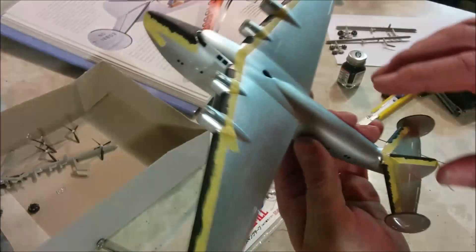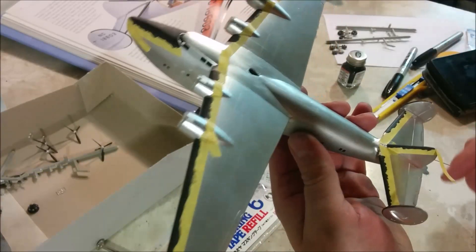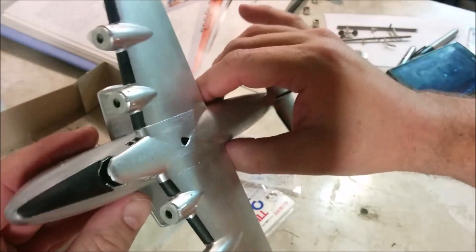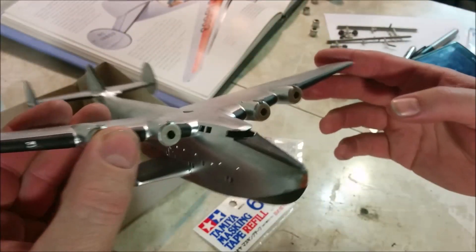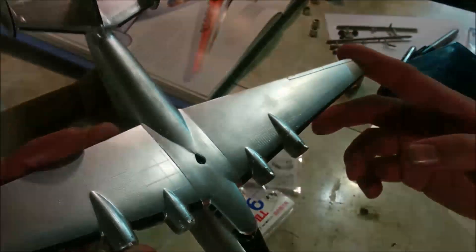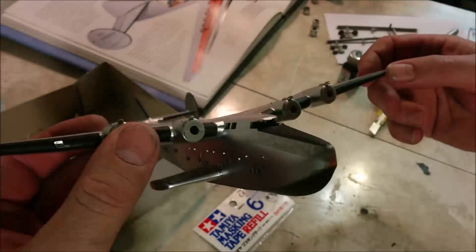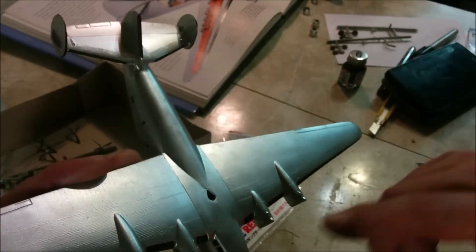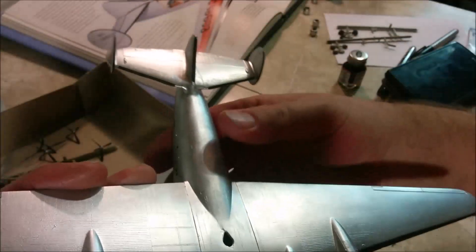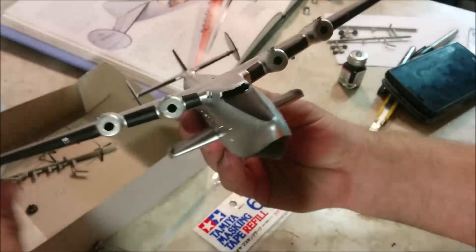One curious thing that happened: I had waited almost a full month — at least three weeks — between painting the silver and putting the black on, and in both cases they were Testors paint. I don't know if the solvent in that particular batch of Testors flat black was extra potent, but it actually started to reactivate the silver paint underneath and mix with it. It took two coats to do the larger areas. There are a few areas where the silver ended up a little duller because of the tape, but that's not the end of the world.